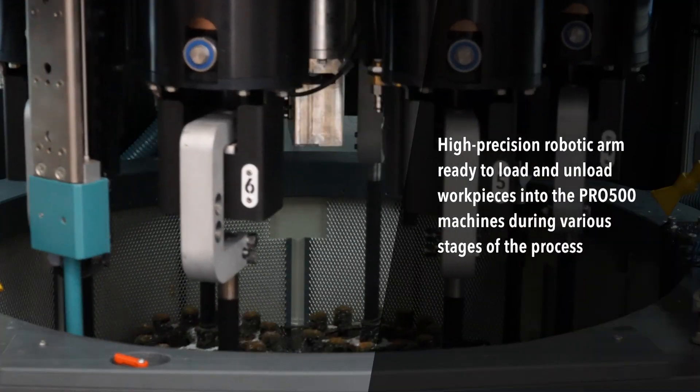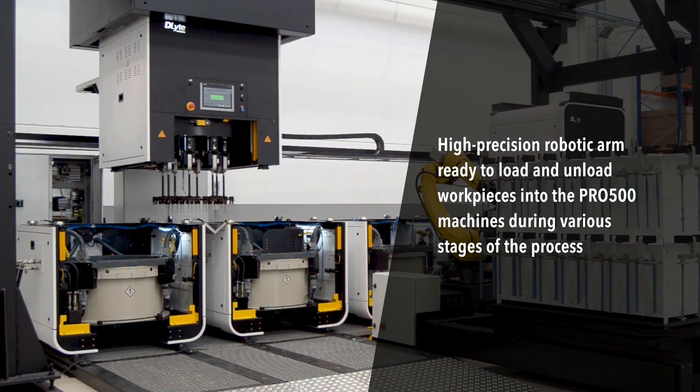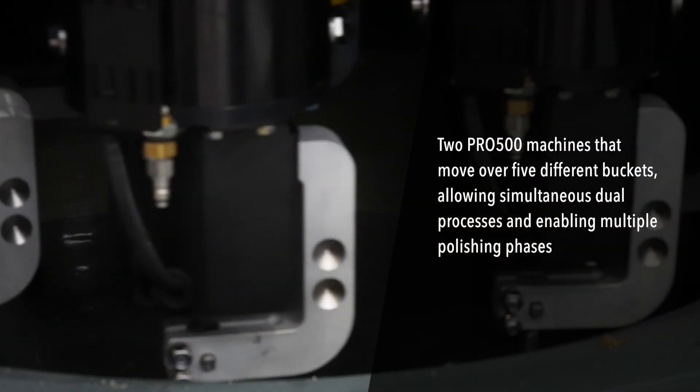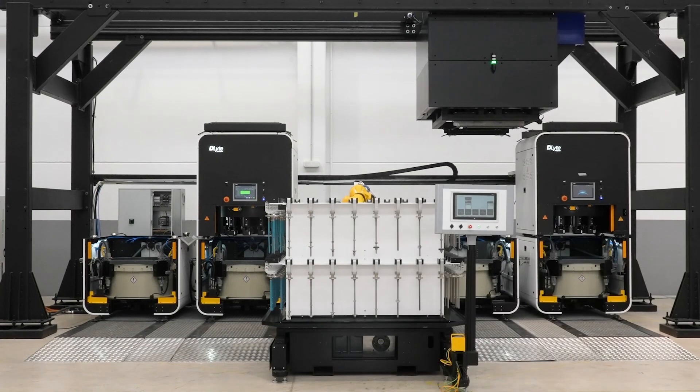At the core of D-Lite multiprocess is a high-precision robotic arm, capable of loading and unloading workpieces into two D-Lite Pro 500 machines and accommodating different working stage configurations with up to five tanks.